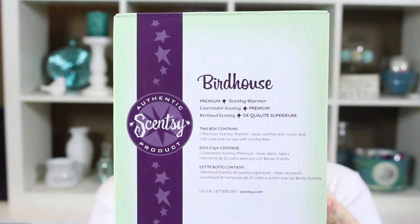I'm really excited to do this one because this warmer is a little different. This is what the warmer looks like. It has three components, it is part of the premium line, it is 18 centimeters tall, and it does accommodate a 20 watt light bulb.